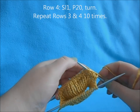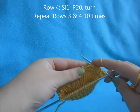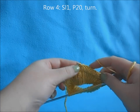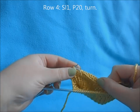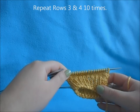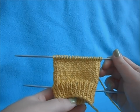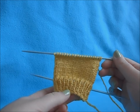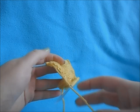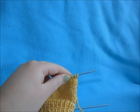After this, you're going to repeat rows three and four of our heel flap a total of ten times, and that will create our heel flap. Once you've completed the heel flap, your project should look like this: you have your heel flap here, your slipped side stitches, and your cuff on the separate needle. Now it's time to turn our heel.